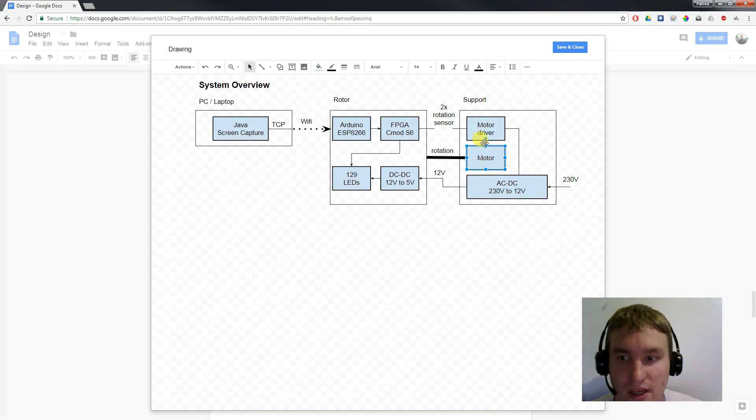The motor driver generates a PWM signal and therefore changes the speed of the motor. To get feedback, the FPGA board will have a Hall effect sensor to know when a full revolution is done, and the motor driver will have the same sensor to know how fast the motor is rotating. To round it up, there will be a power supply so we can plug the POV display directly into mains power and get the 12V needed for the whole project.